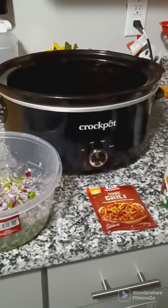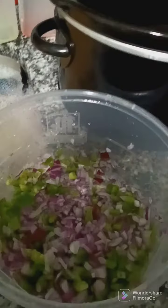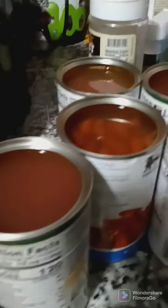Hi YouTube, today I'm going to be making chili in the crockpot, so let's get to it. We got the green peppers and onions, got the seasoning I'm gonna put in, and we got our beans.